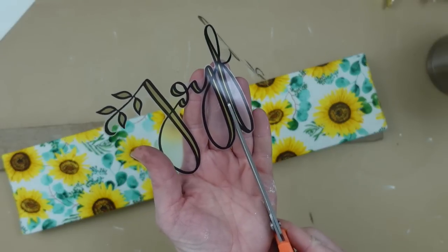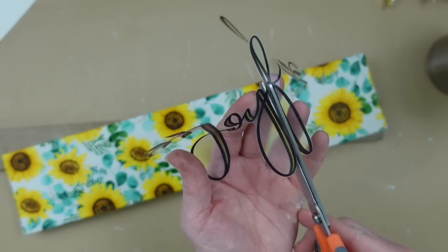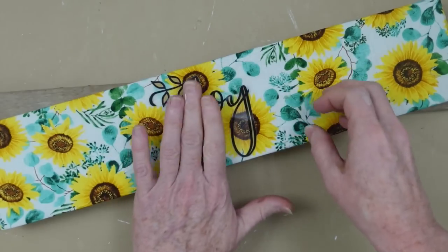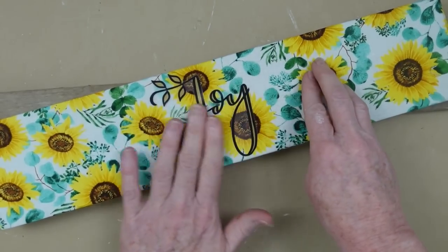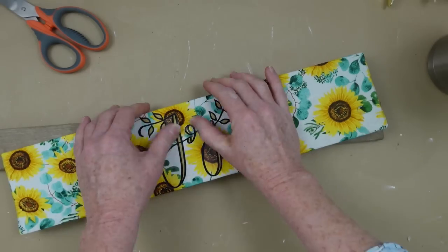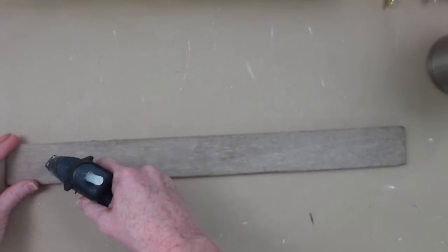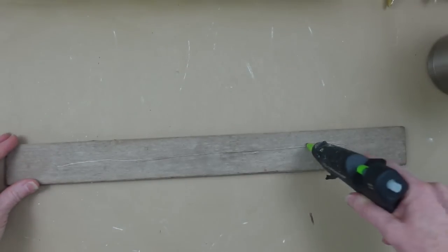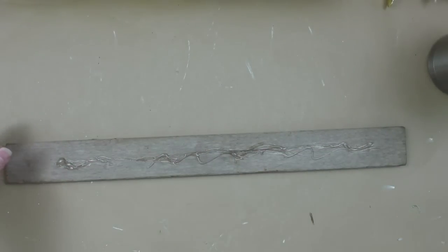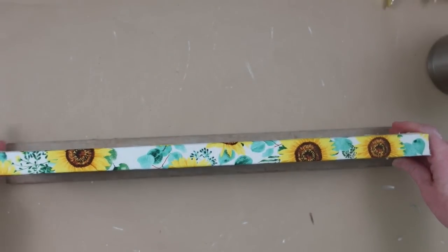Now I'm going to take my 'Joyful' sign — this is just a wall cling from Dollar Tree — and put it down in the middle of that sign. You can use any type of sticker, you can use your Cricut, whatever you want to use. Joy is my favorite word — I cut the end off of 'joyful,' which had little leaves on it, and put that on the end of the joy. I think it looks good. And now this beautiful thrifted piece I am going to use as the base to put our sign on. I'm using hot glue — you could even screw the bottom in if you want.